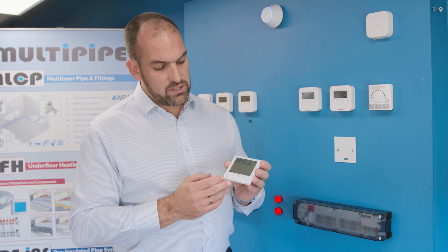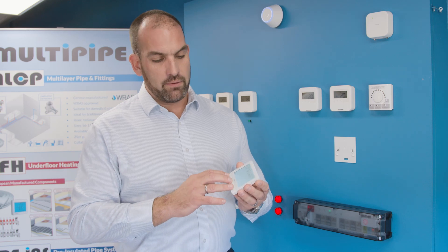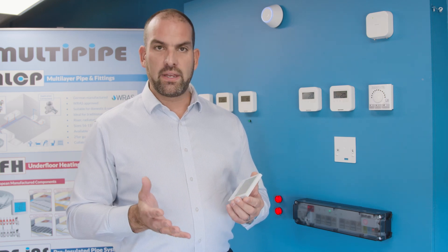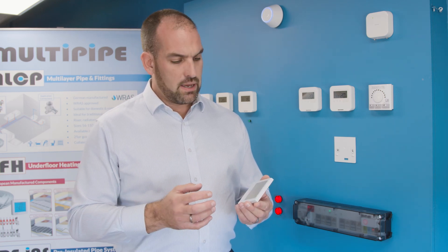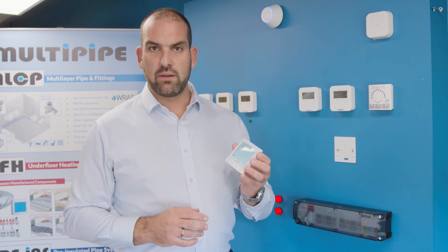As you can see, the key features are a nice, easy push-button control with a firm key press. We've moved away from touchscreen control purely because of the longevity of the product.